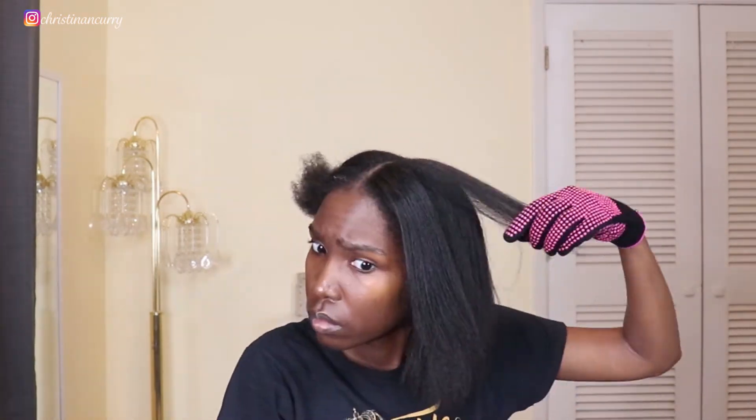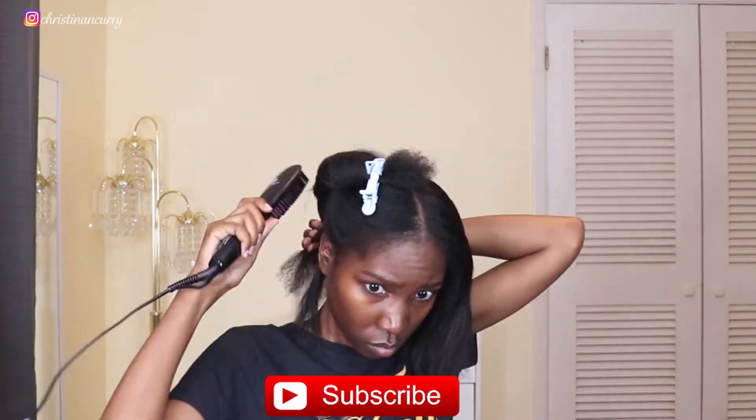My hair is going to be a bit wavy because I used a thicker leave-in conditioner and sprayed a good amount of heat protectant. I'm going to go through the rest of my hair and then come back to give my final thoughts.